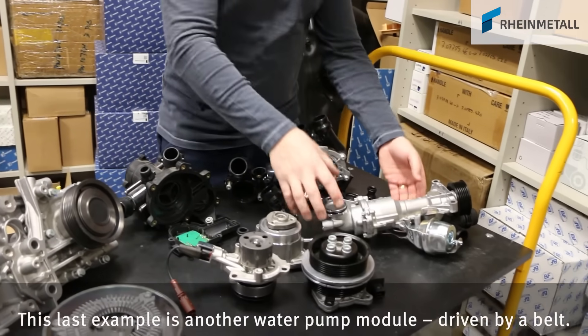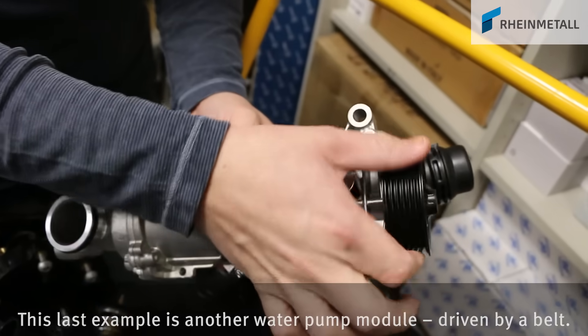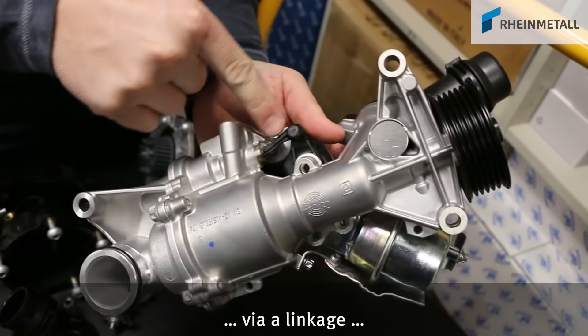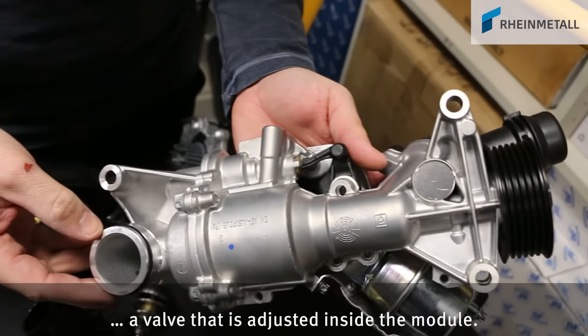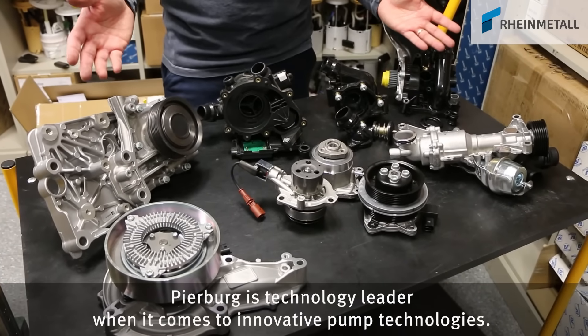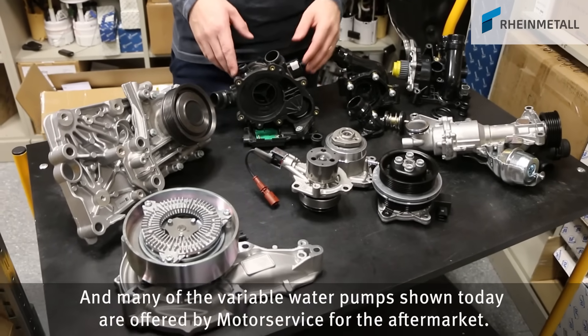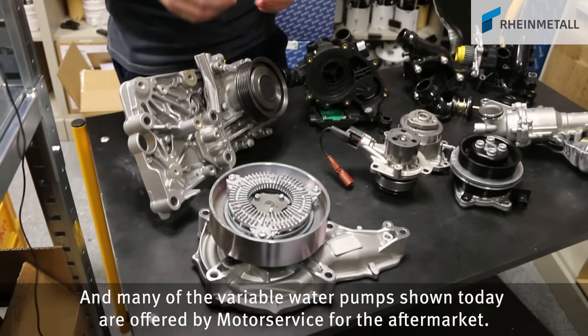This last example is another water pump module driven by a belt. A vacuum actuated unit drives, via a linkage, a valve that is adjusted inside the module. Pierburg is technology leader when it comes to innovative pump technologies, and many of the variable water pumps shown today are offered by Motor Service for the aftermarket.